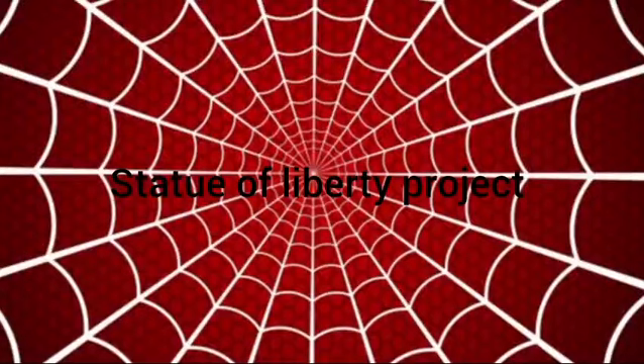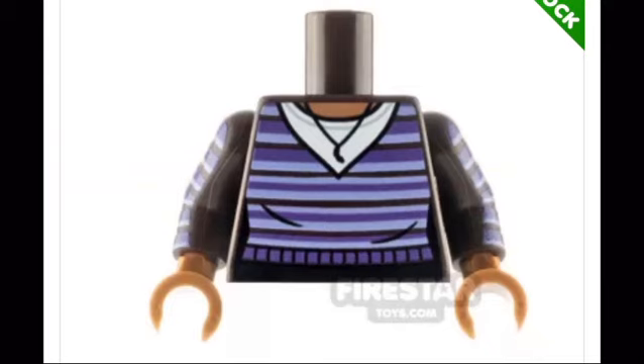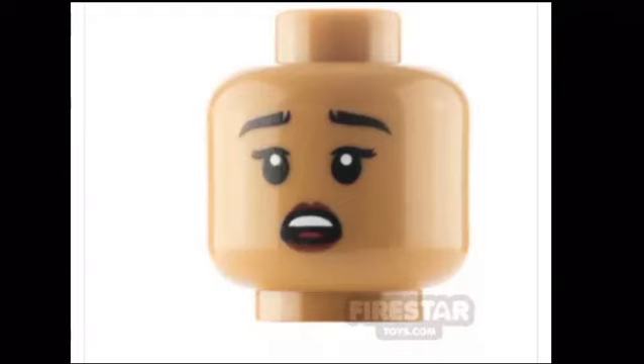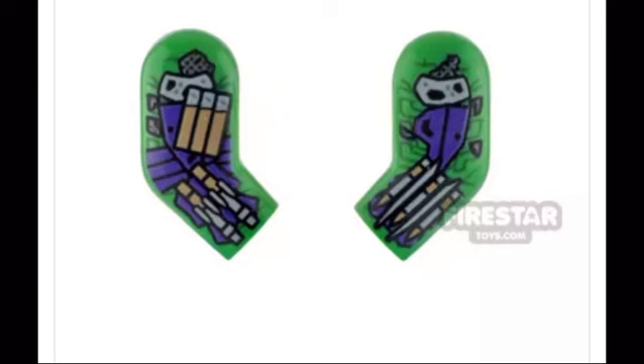Hey, Joel Leggo here, back for another video. Today we'll be looking at part one of my Statue of Liberty project. A couple of weeks ago, I went to Firestar Toys and bought a few custom pieces to upgrade my Spider-Man No Way Home minifigures. For those of you that don't know, Firestar Toys is a company that prints custom Marvel pieces.